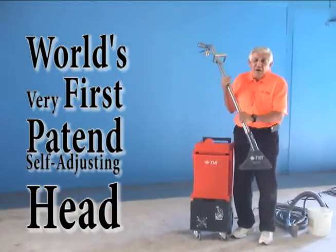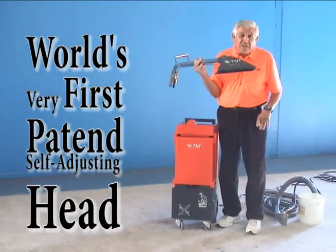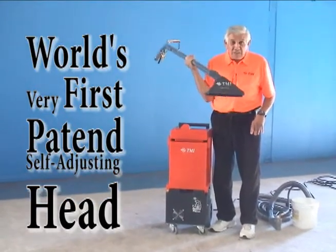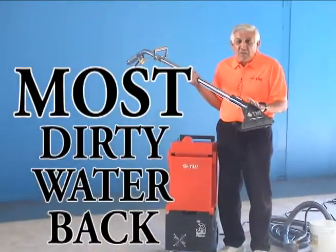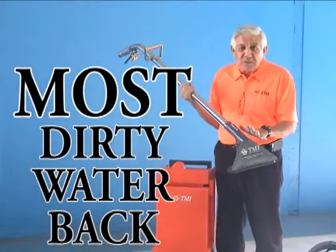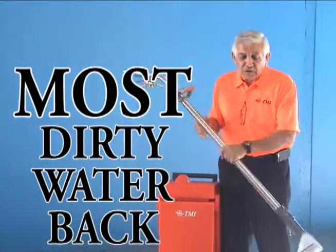This is the state of the art — the latest thing. This wand weighs half of what your stainless steel wand weighs. It does a better job of picking up. We have done tests and you can get 90% of the water you put into the carpet back through this wand. And that's what you want.